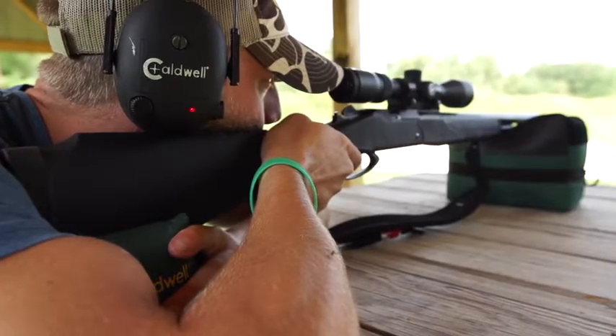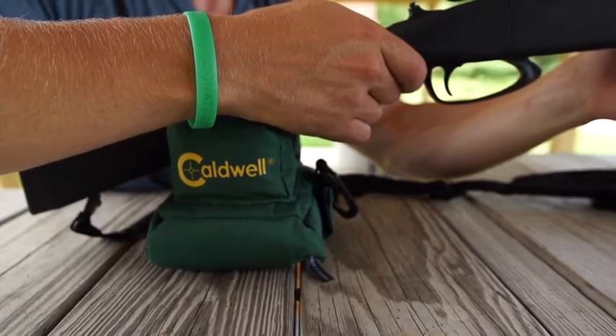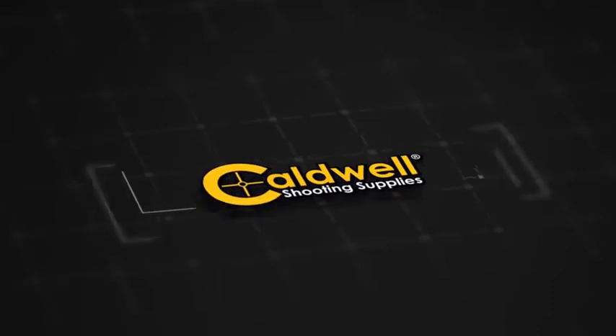Weighing in at a mere eight pounds, the front shooting bag is the industry's largest and offers the ultimate support for pinpoint accuracy. Whether you have minutes or seconds to set up for your next shot, the Deadshot shooting bags from Caldwell are the answer. Caldwell — accuracy anywhere.